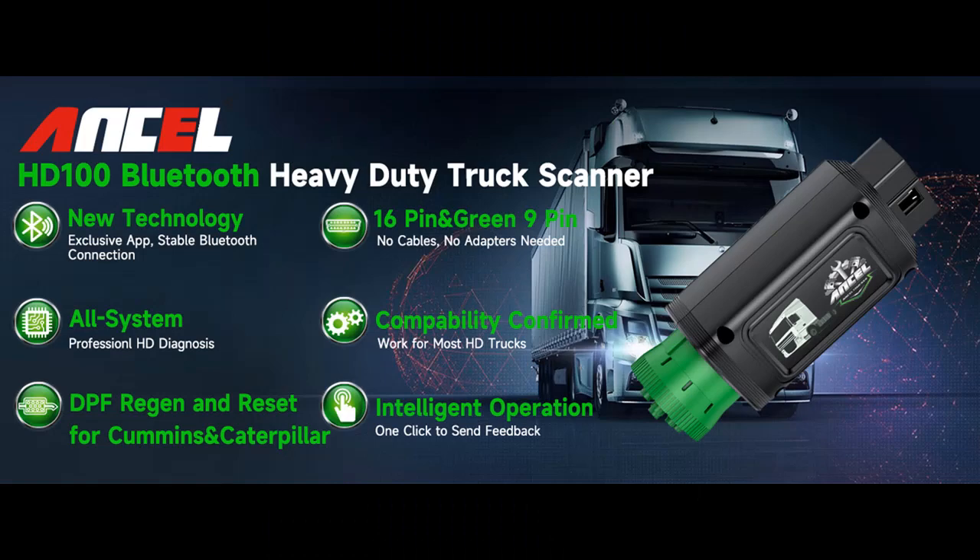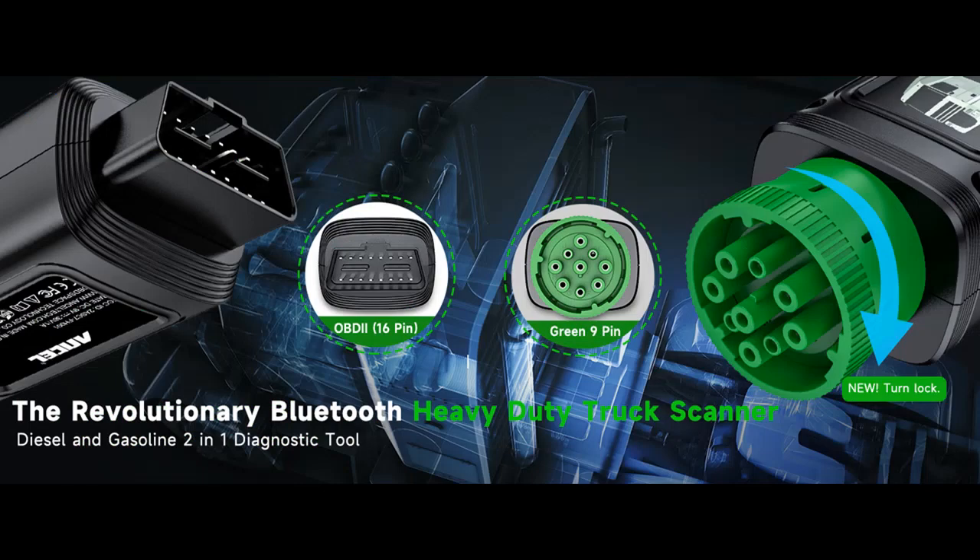Full System Scanner Plus Auto Scan. The system diagnostics allows you to read and clear all electronic modules, including the truck's engine, ABS, transmission, chassis, and more.